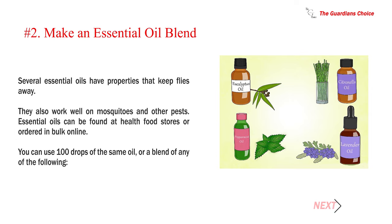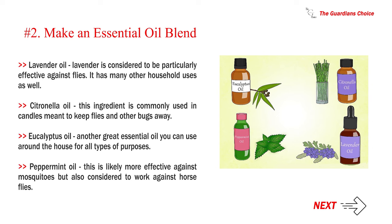Number 2: Make an essential oil blend. Several essential oils have properties that keep flies away, and they also work well on mosquitoes and other pests. Essential oils can be found at health food stores or ordered in bulk online. You can use 100 drops of the same oil or a blend of any of the following: lavender oil, which is considered particularly effective against flies and has many other household uses; citronella oil, commonly used in candles meant to keep flies and bugs away; and eucalyptus oil, another great essential oil for all types of purposes.